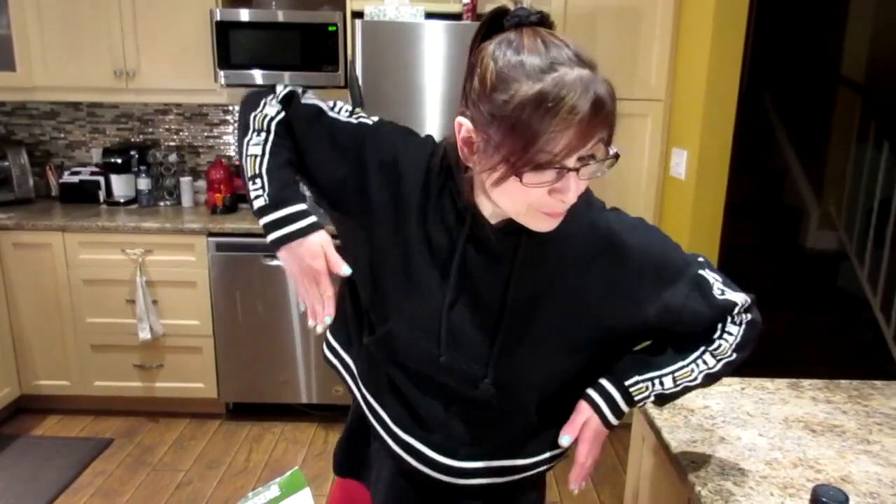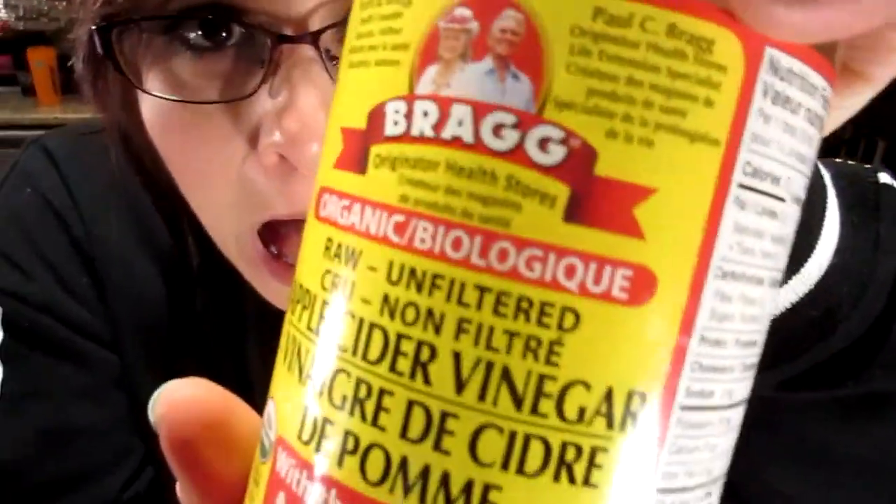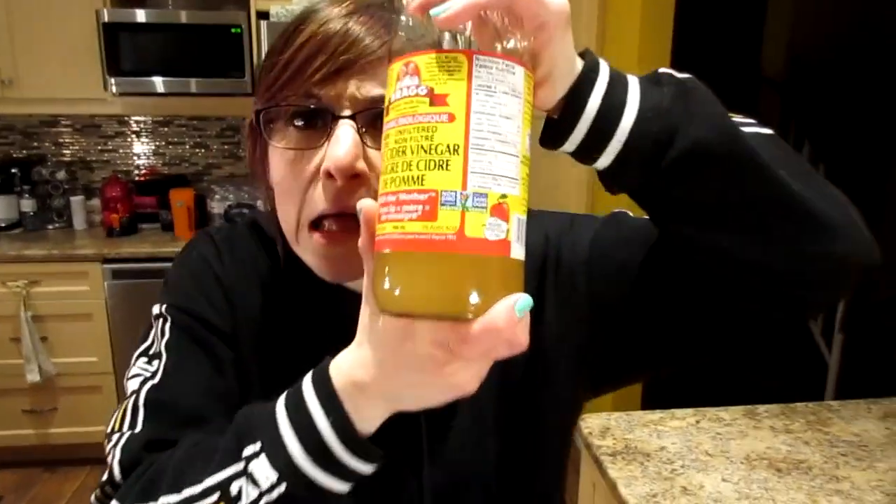Yep, on a leg day I wobble up and down the stairs. Thanks for watching. Don't forget to follow us on Instagram at The Coolettes — we post a lot of cool stuff there. Don't forget to like and subscribe. Apple cider vinegar — what the matter! Whoa, undiluted apple cider vinegar, full strength, baby. It's burning. Thanks for watching, bye guys.